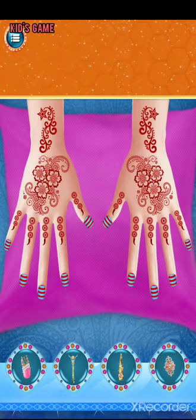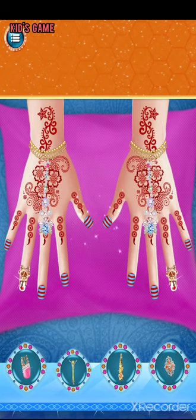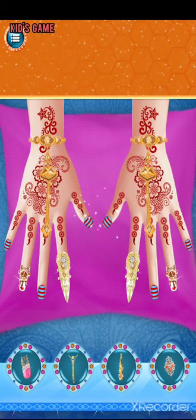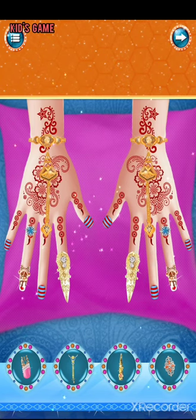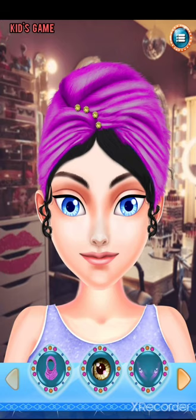Cut square shape first. Perfect! Let's make some fondant flowers. Nice!